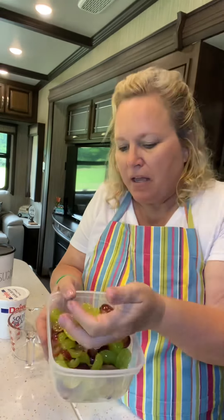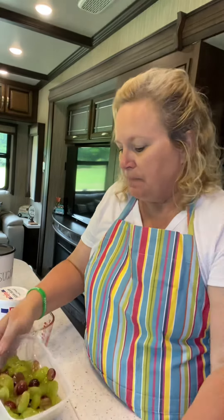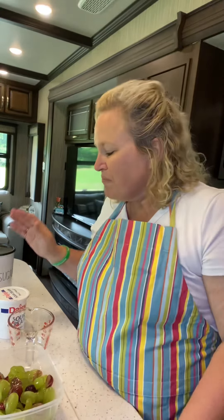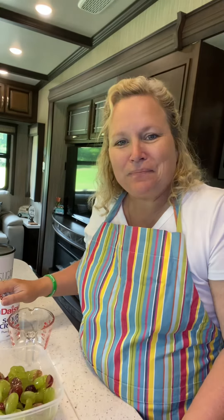Alright, we have cut up all our grapes — just cutting them in half, so you can see they're just cut in halves. I have about a cup and a half of grape halves here. It just depends on how many you're making grape salad for. This is just for me and Mike so we don't need a whole lot.